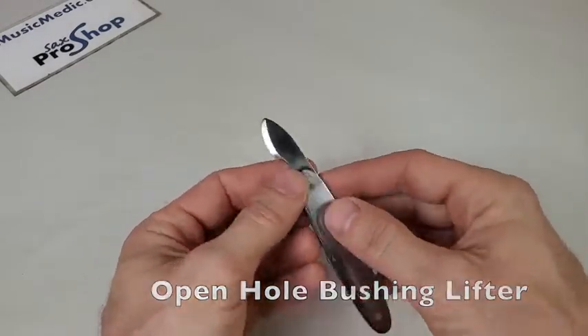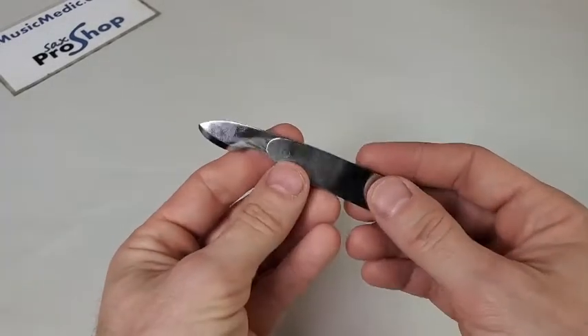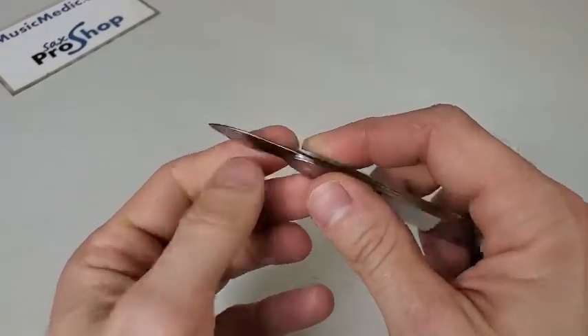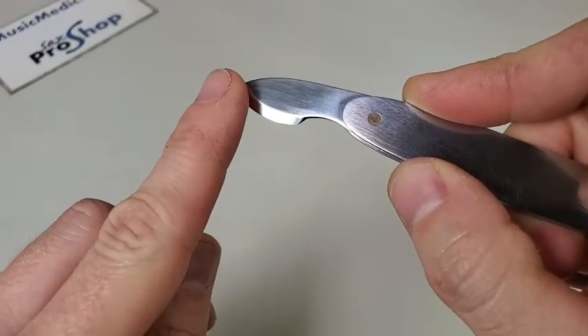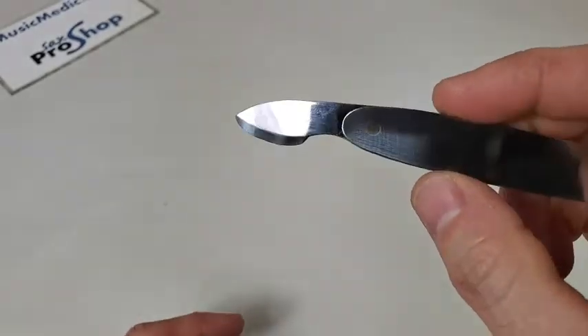This tool is made entirely of stainless steel. It does have these brass rivets in it, and it has a nice weight and feel in the hands. It has this fine polished blade that is not sharp, but it does have this finely ground edge, which allows you to get easily underneath open hole bushings on flute.